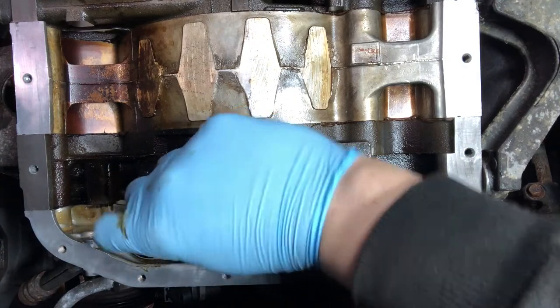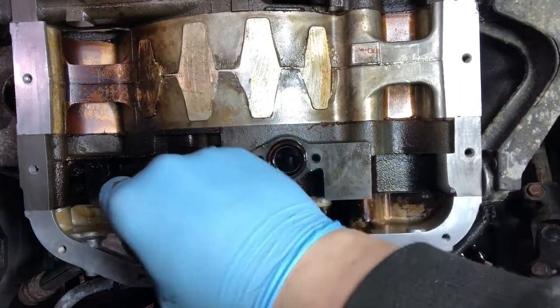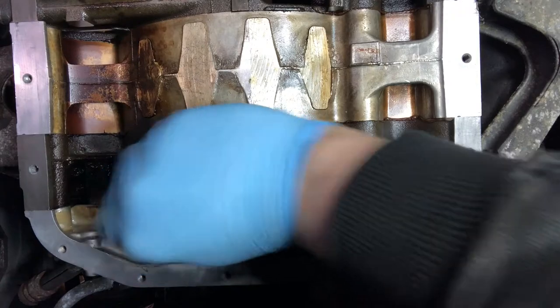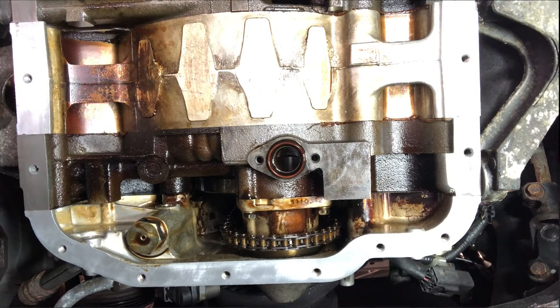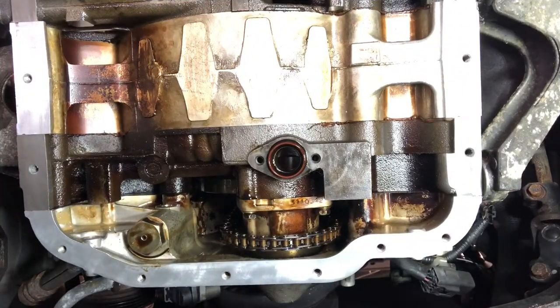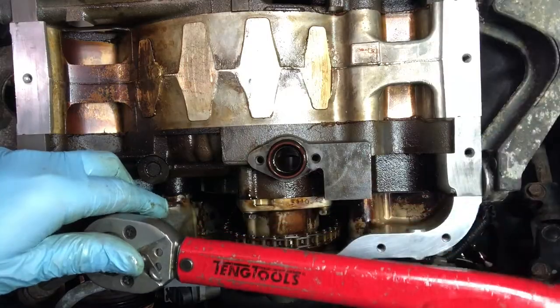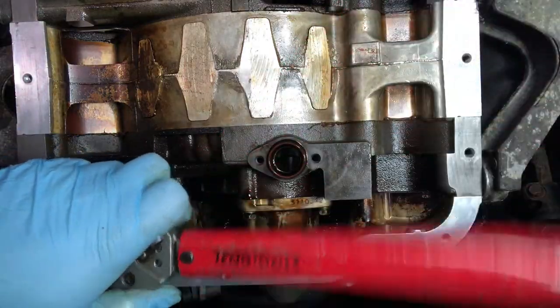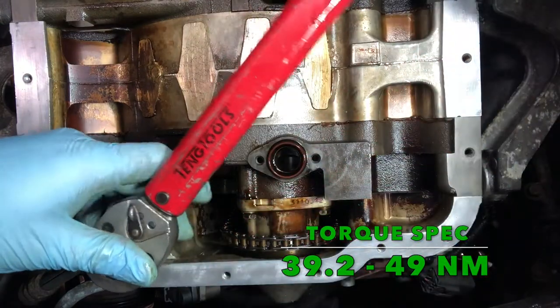The job of the shims that we're installing into the front cover here is to help increase the oil pressure during idle. While we have found that simply installing our enhanced oil pressure regulator into the rear location of the engine block can do this to some extent, if you really want to bump up your idle oil pressure, then installing these front shims is a must. The next step is to torque the front oil pressure regulator cap to the correct spec — 44 Nm, with the actual range being 39.2 to 49 Nm.